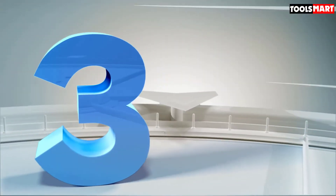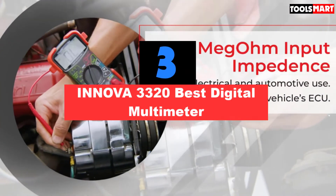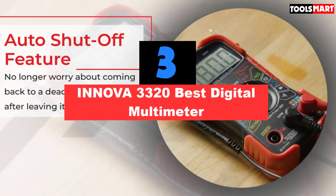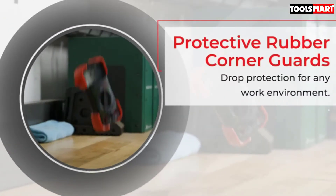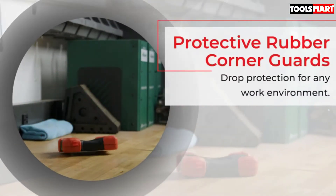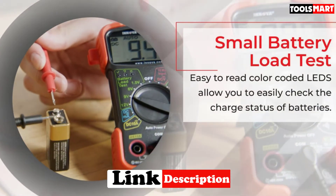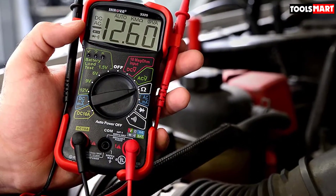The third product on our list is the ANOVA 3320 Best Digital Multimeter. This ANOVA 3320 is on par in quality with many expensive multimeters. It can offer you supreme accuracy and ease of use at an unbelievable price. It's a robust, classic-designed digital multimeter with hefty build material. The rotary dial switch gives a strong touch, powerfully locked to all options.